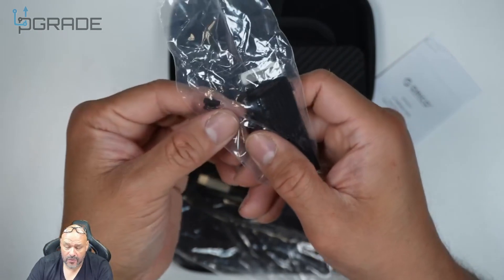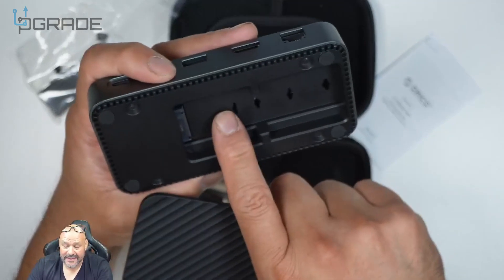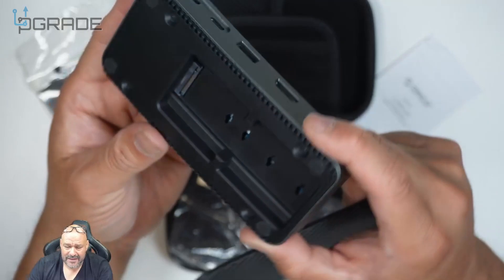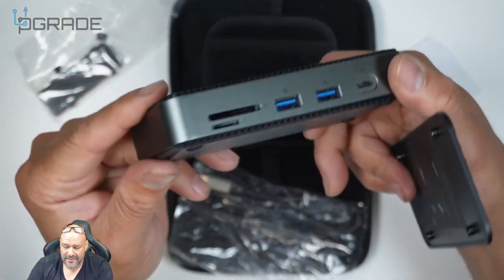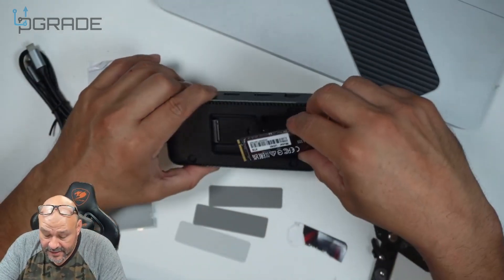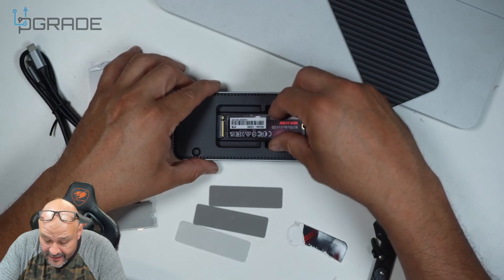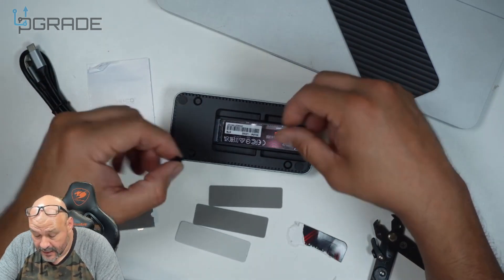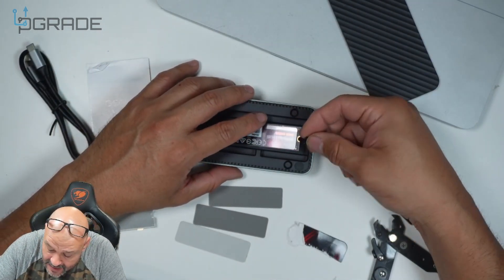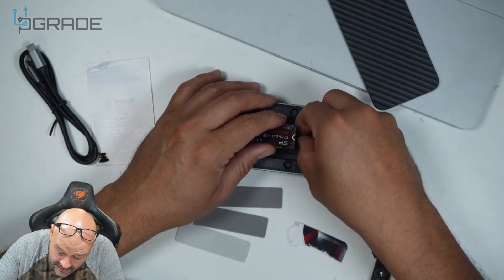They include the screws required to keep the NVMe down — different millimeters, from 40 all the way to 80. For this docking station you don't see external screws; it comes from plastic inside the enclosure. We're installing a 4TB NVMe — just place it in, and once it's down you screw it in. There's only one way to twist it in.